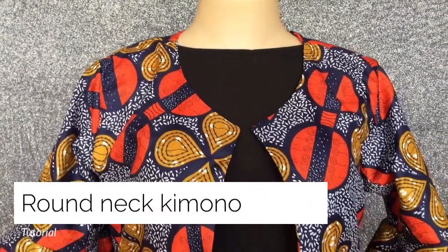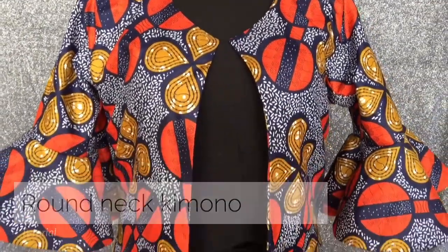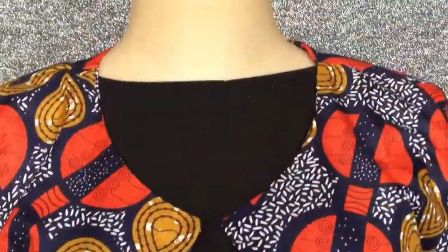Hello and welcome to another video. In this tutorial I will be sharing how to make a round neck kimono.